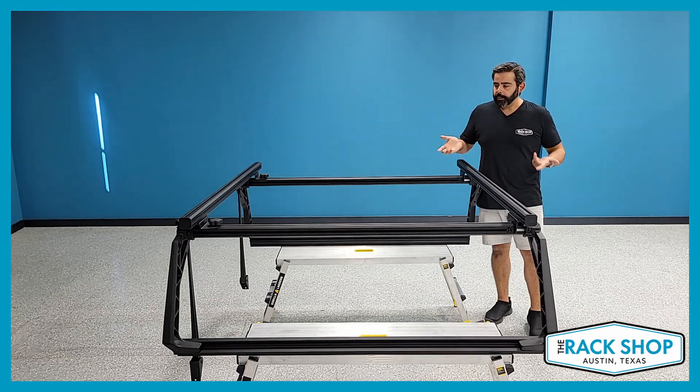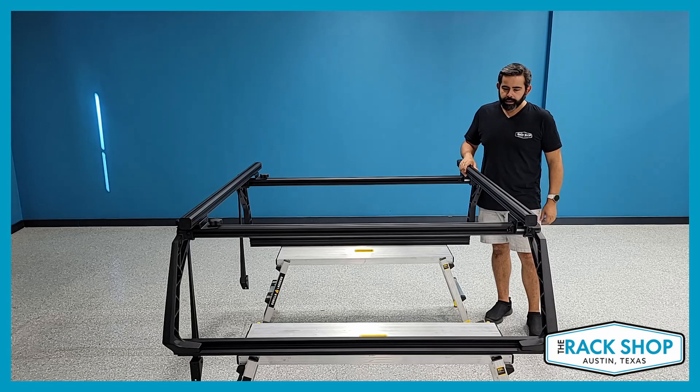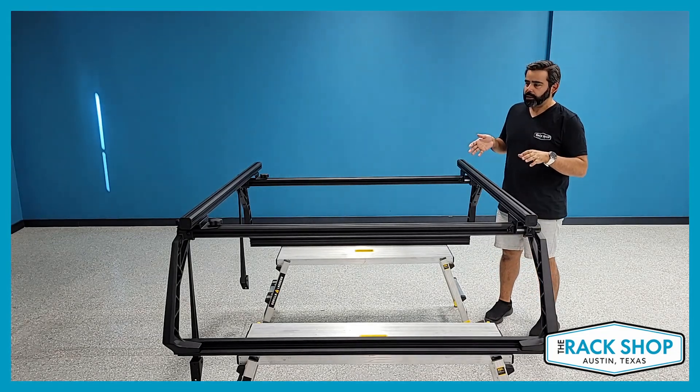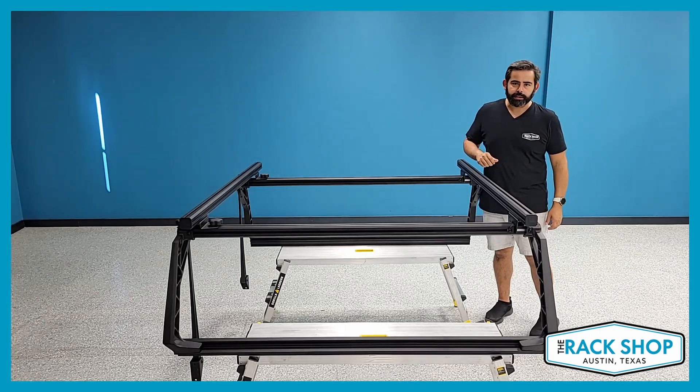Hi, it's Rob with The Wrap Shop. Here we have the Leitner ACS forged bed rack system. Just wanted to give you a quick little tour of it. We have it pre-assembled for an installation, but let me give you a tour and go over some of the finer details of it.